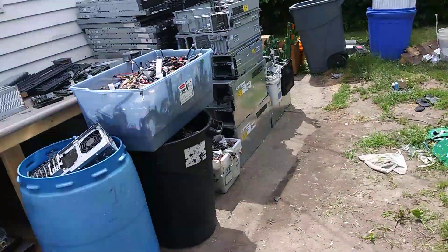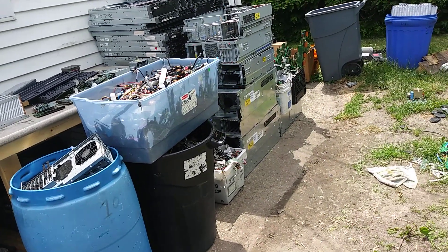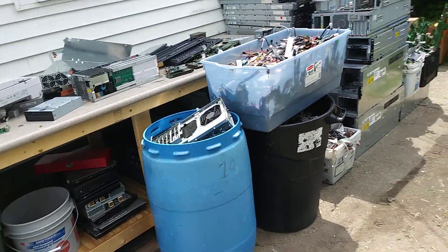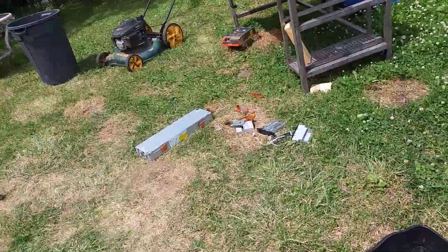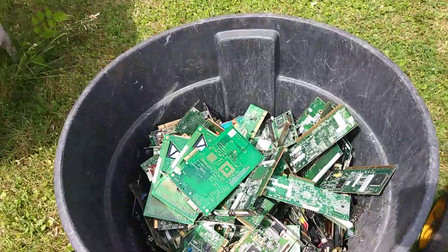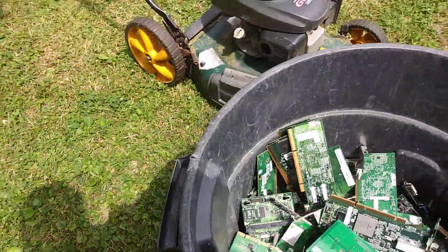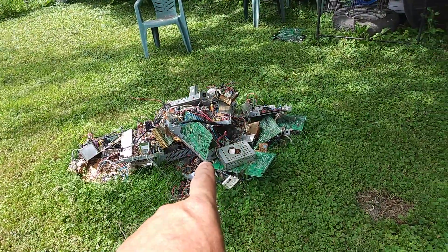Pretty much everything I have to break down or clean is downstairs. The only thing I really have to take down there before the rain comes is this bucket, but this thing weighs a million pounds. I might dolly it over to the door and slide it down the steps — they still have not made it to the basement.